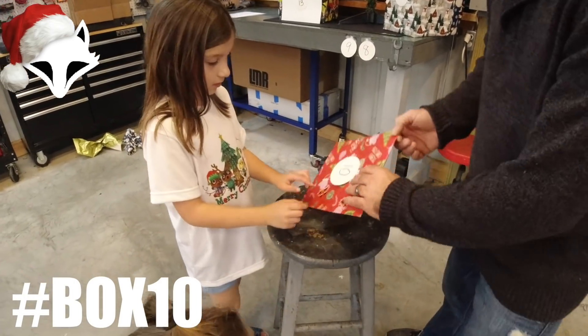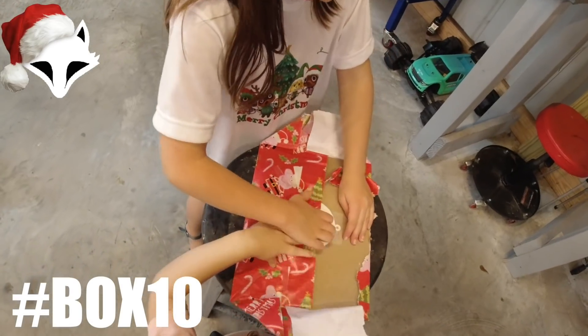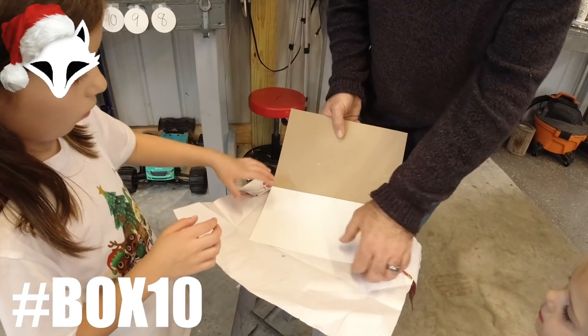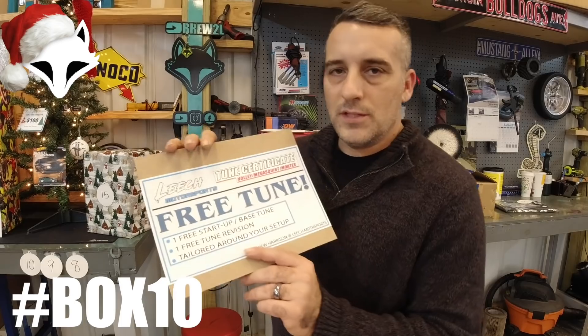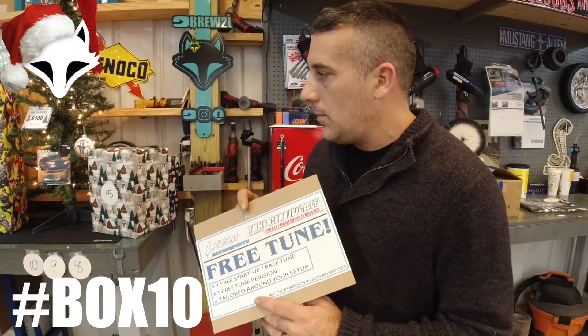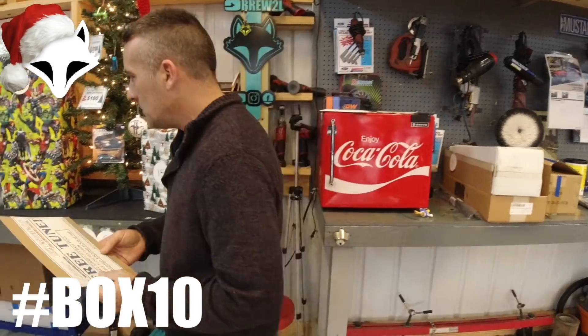Number ten — and what do we have? That's right, guys — a second free tune from Leech Motorsports. Same as the first one applies here. This is box number ten. Matthew Harrison at Leech Motorsports — I'll get you all the contact info. Just email me at brutalvlogs@gmail.com, let me know what you've won, and we'll get you hooked up with Matt. Huge shout out to Matt over at Leech Motorsports.